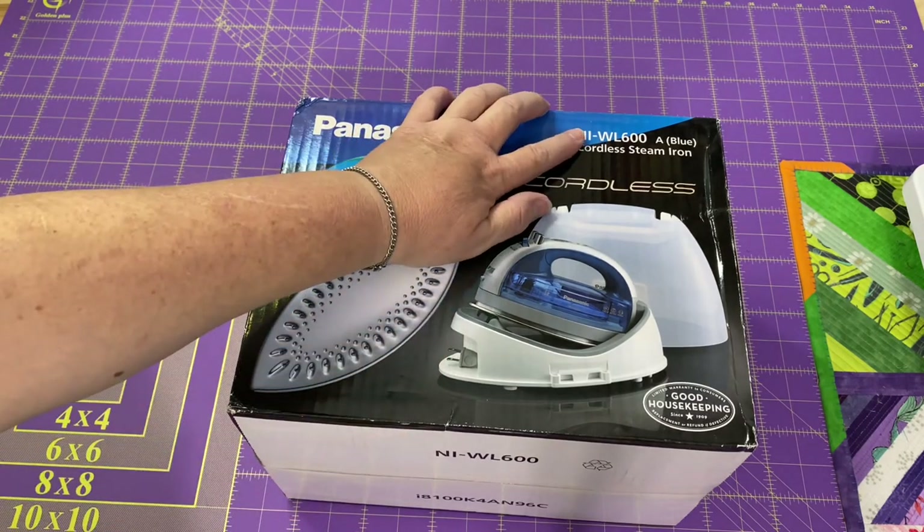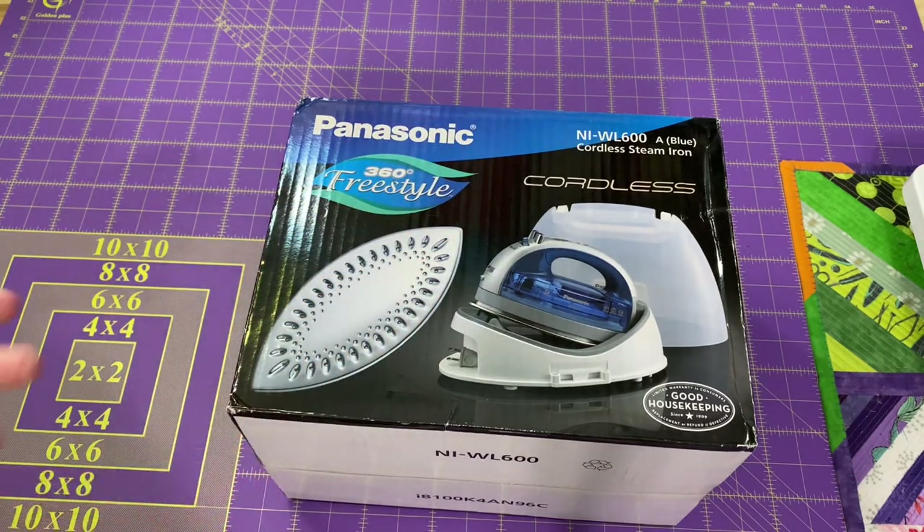It is an NI-WL600A blue cordless steam iron, and I thought I'd go ahead and do a little unboxing today so that we can see how this iron is. I am forever tripping over the cord from my iron.